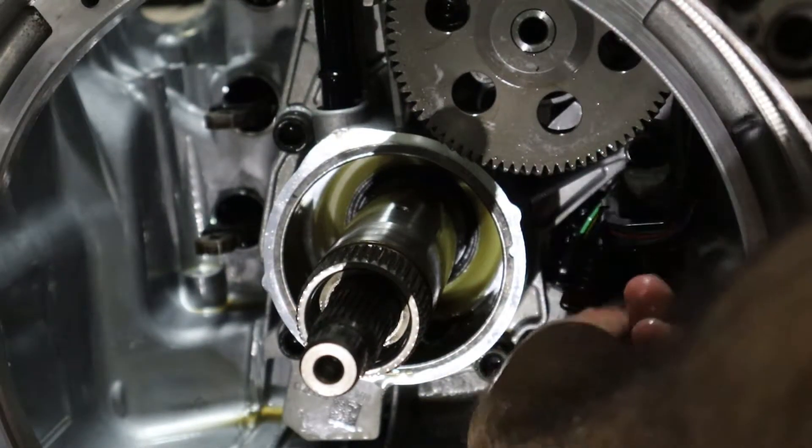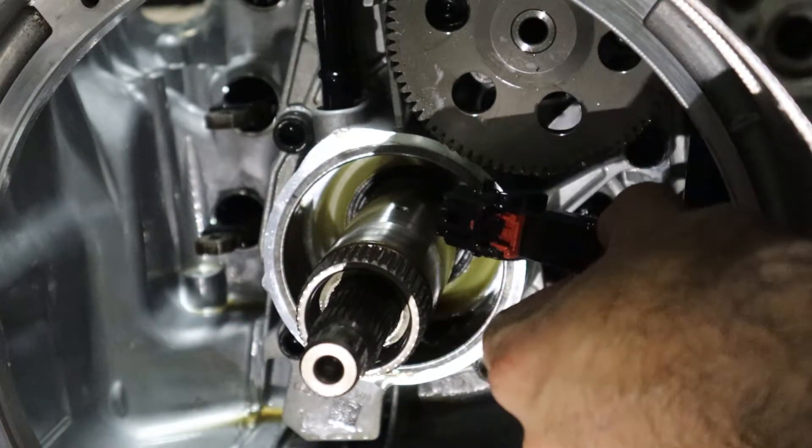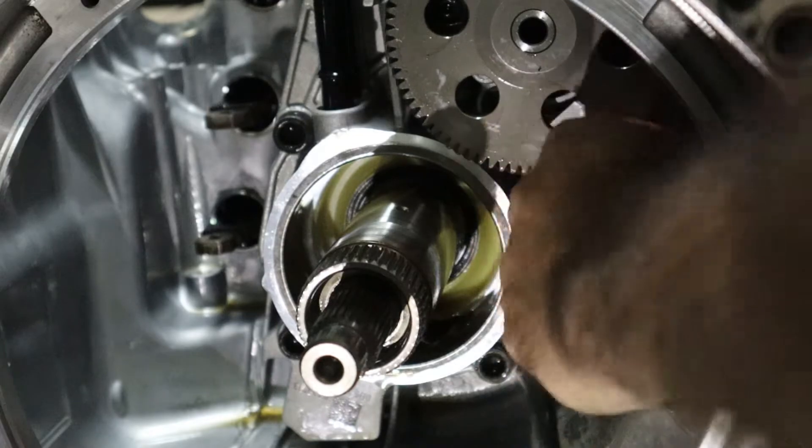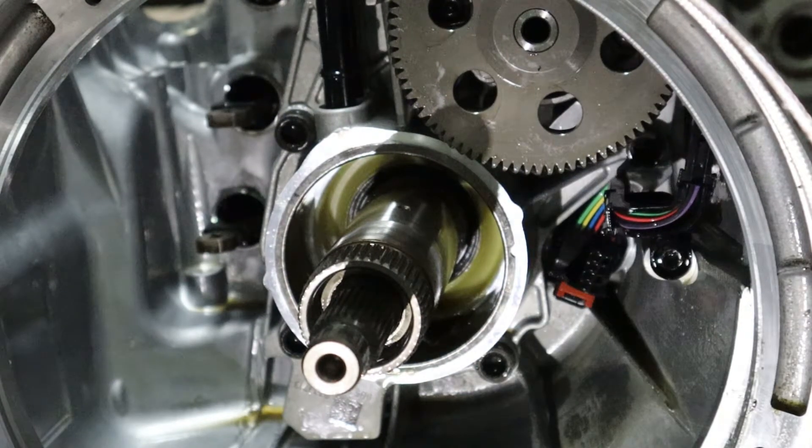So you pull this and you press on the black tab and then you just pull. It was hard, I'm not gonna lie — it's hard, but as long as you know what you're doing you should be fine.